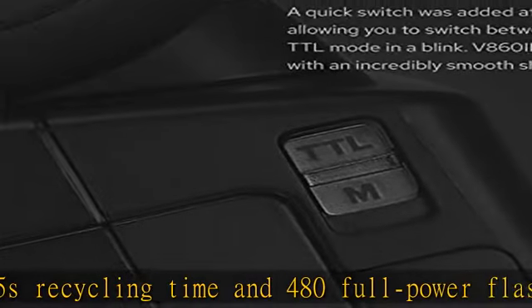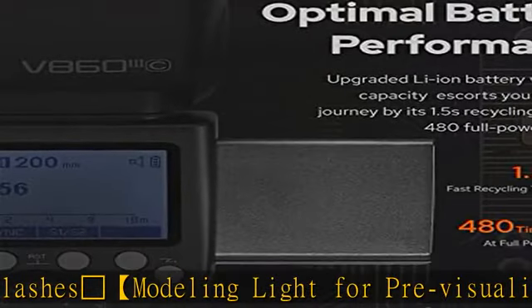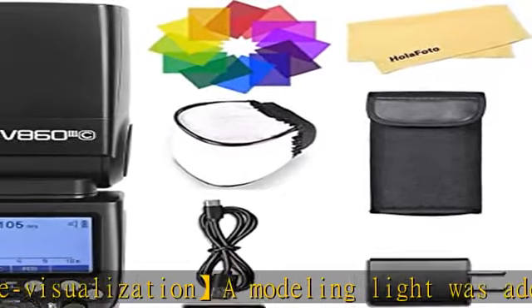Quick switch for smooth control: a quick switch was added at your fingertips, allowing you to switch between manual and TTL mode in a blink. The V860III provides you with an incredibly smooth shooting process.